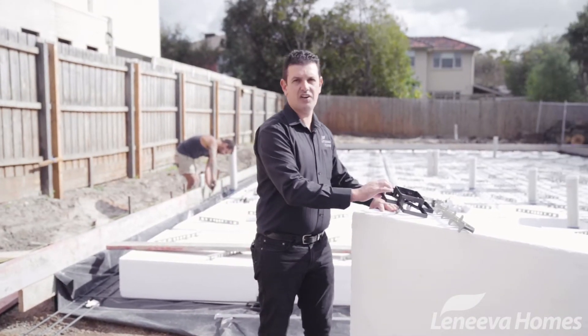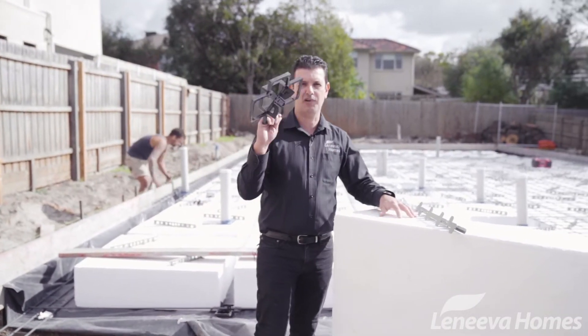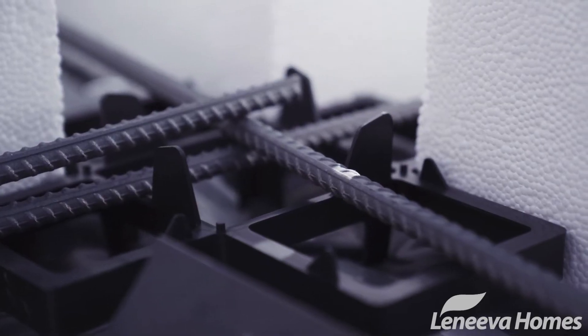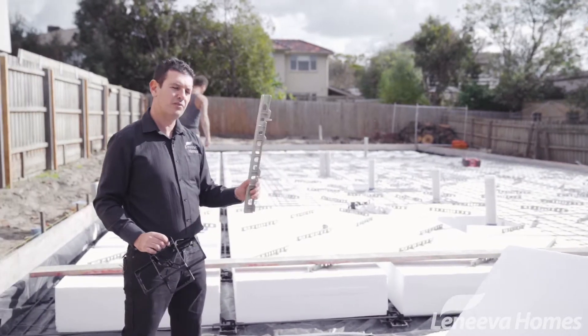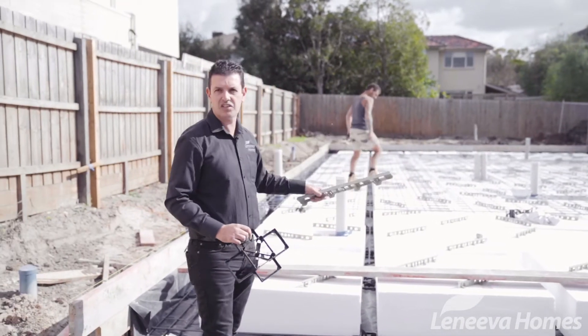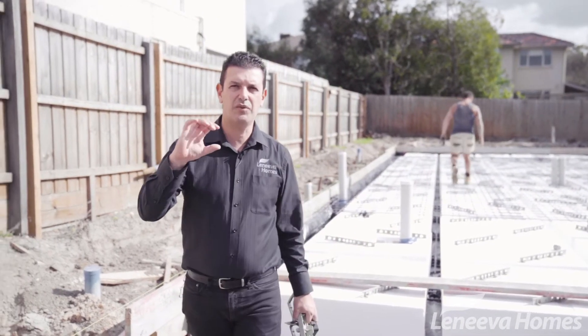So this is a waffle pod. They're organised in a grid pattern, kept apart by these four-way pod spacers, and then on top of the pods are these pod rails, which maintain the steel mesh at a certain height within the overpour.